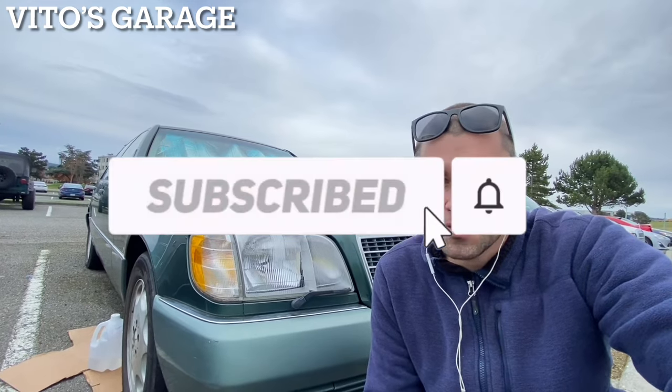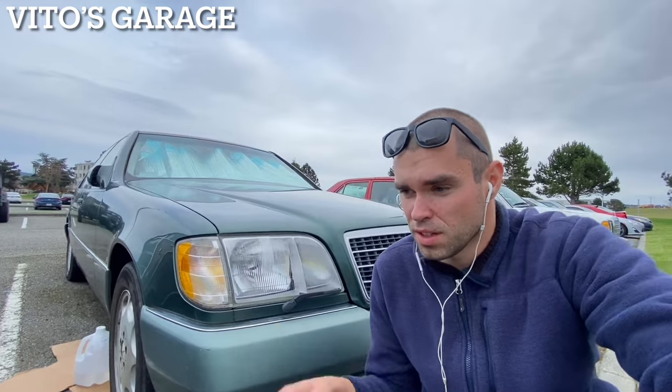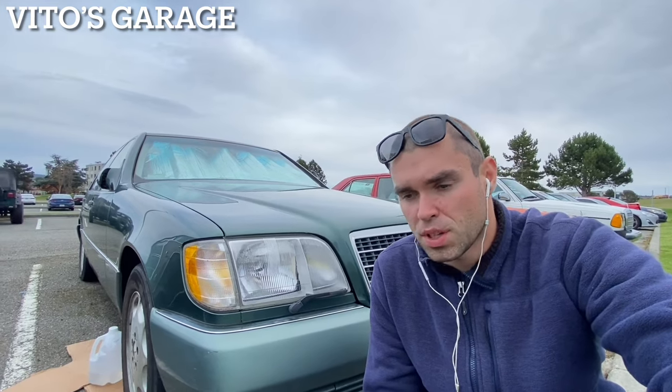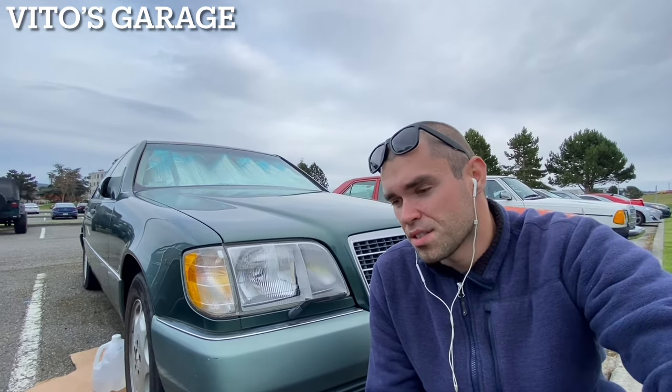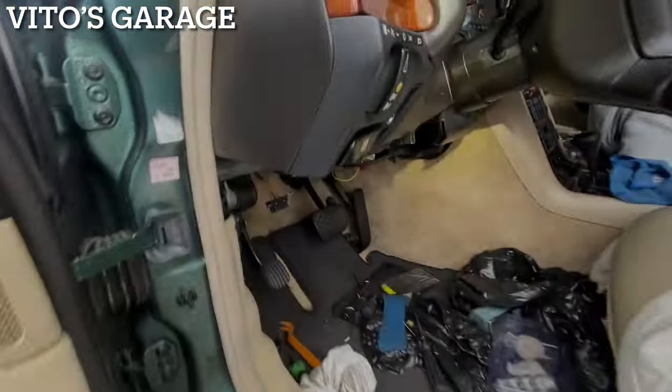Mainly I want to replace it as preventive maintenance, and I want to have two keys for the ignition. I currently have two keys for the locks and trunk, but only one key for the ignition because at some point in this car's history they replaced the tumbler or maybe the whole ignition lock assembly. It's quite a bit of a process on this car but stay tuned.